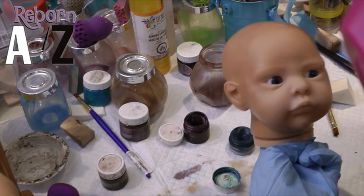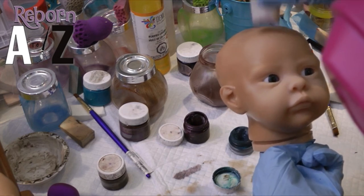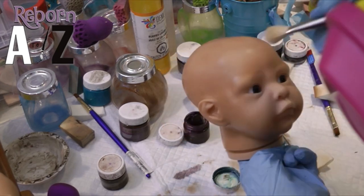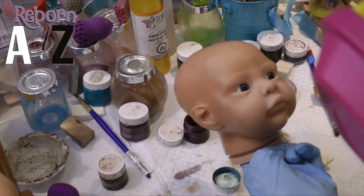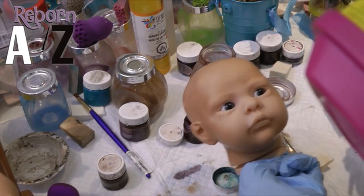I'm really thorough with these layers and really perfectionistic, because you can't hide flaws on ethnic tones. With Caucasian, you can use the mottling layers — there's that uneven skin tone for newborns — which to some degree ethnic tones do too, but you really see the paint much more vividly.